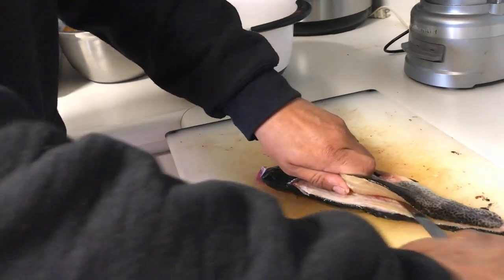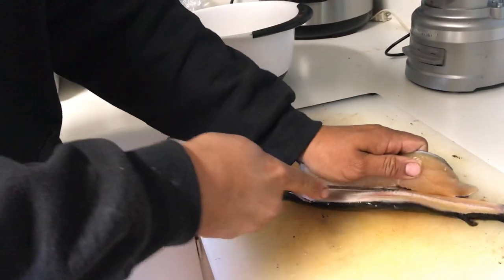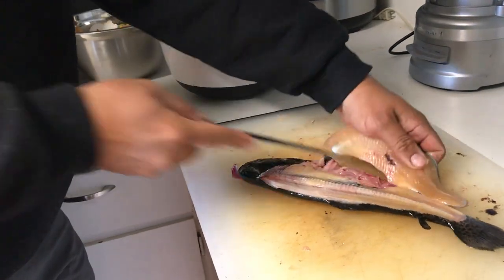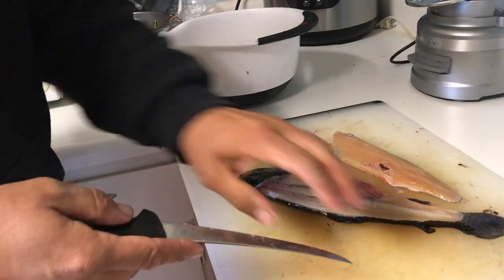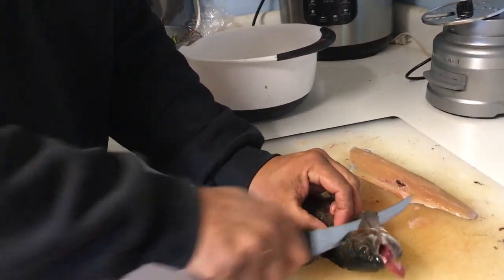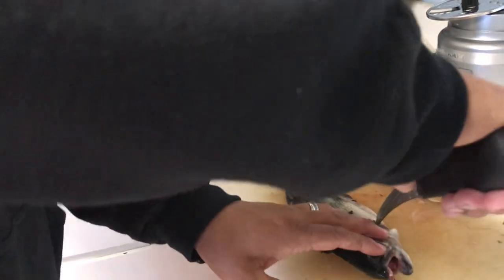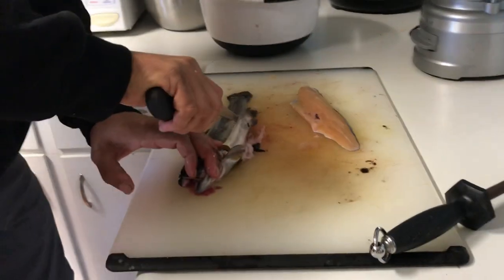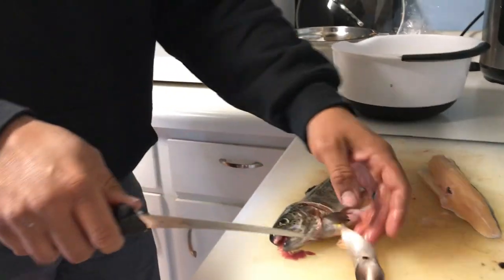That way those rib bones stay on there. That comes off just like that, and then we'll flip it over and we'll do the exact same thing on the other side. We just kind of cut down this belly strip — that leaves that belly strip there.